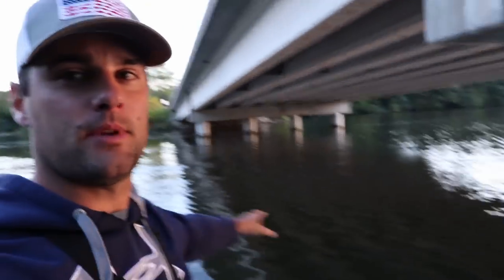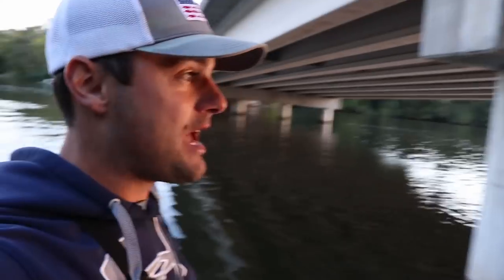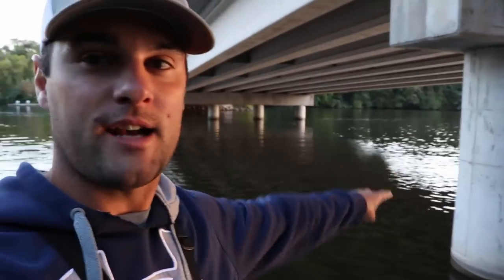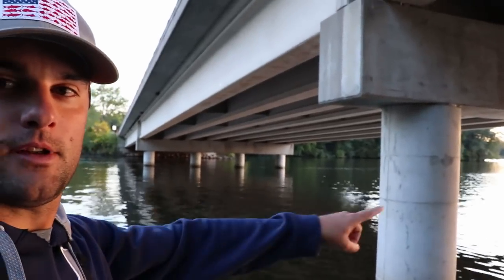I think the biggest key for this type of bridge piling setup is the current. Both the perch and the crappie — and I saw a bunch of other fish — were set up on the back side in that eddy right behind the pillar. That's the biggest takeaway. I'm definitely coming back and I'll be using more of those hair jigs. Thanks again Dennis from Fishing Lake Country — I'll link his YouTube channel below. And Keith, I appreciate the suggestion of fishing some cement pillars.